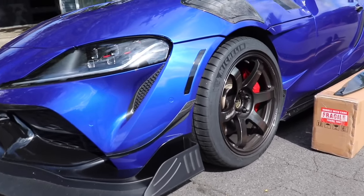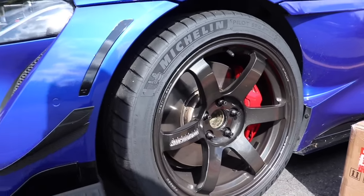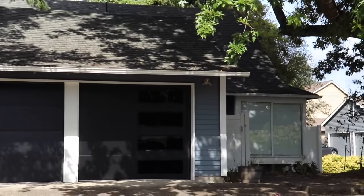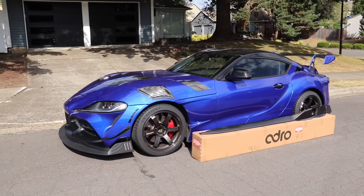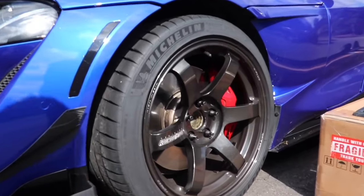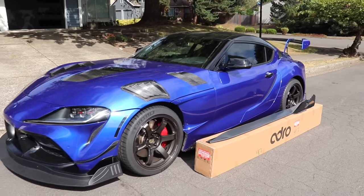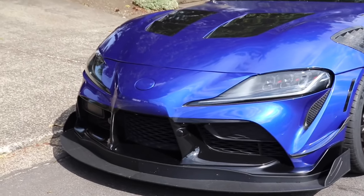These wheels look fantastic — I'm so happy you guys love them as much as I do. These are the Saga S+ wheels, they're really awesome. These are the Saga S+ diamond black wheels, squared 18s all around — track spec for the Toyota Supra.